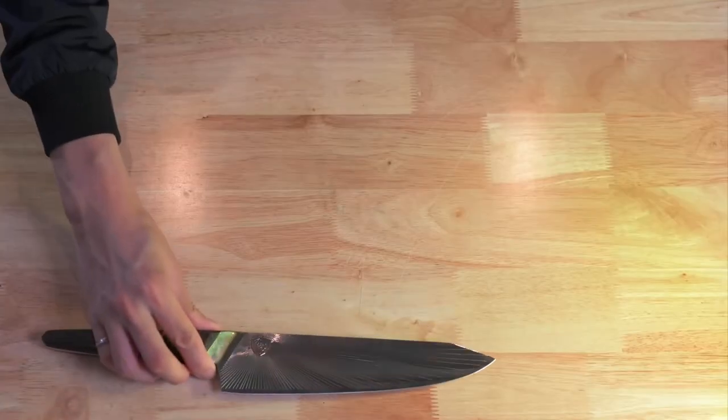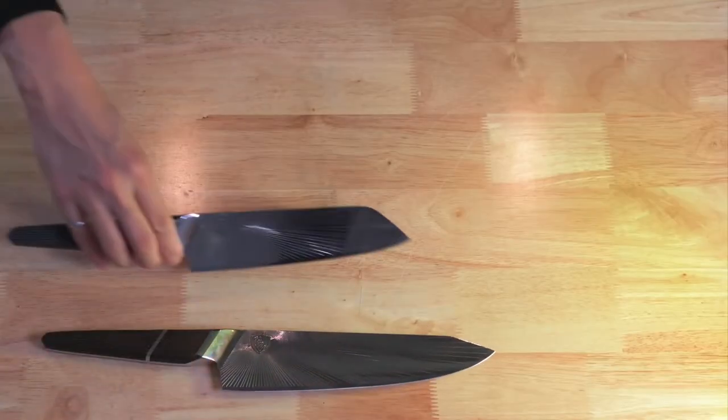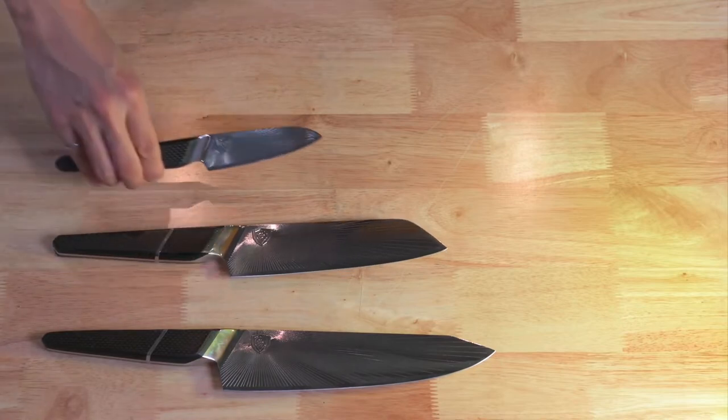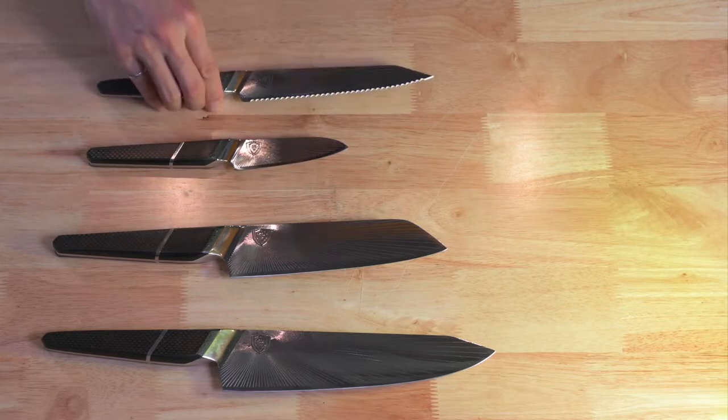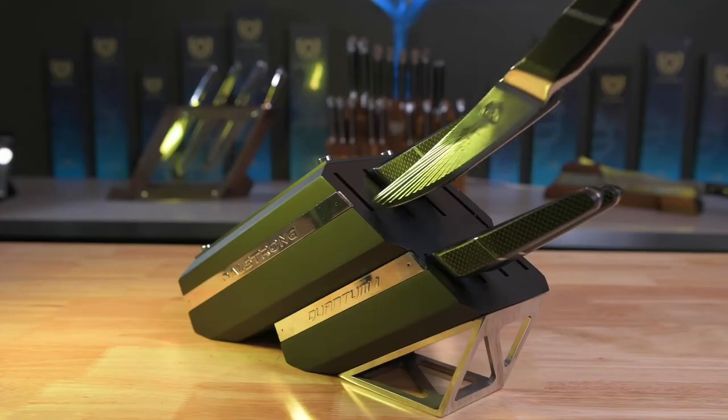The block was designed with all these considerations in mind. We decided to put your trusty 8.5-inch chef, 7-inch santoku, and 4-inch paring knife in this block. We've also specially designed a 7-inch serrated utility knife which can also act as a bread knife, and one of the most elegant fillet knives.